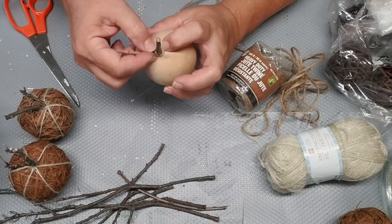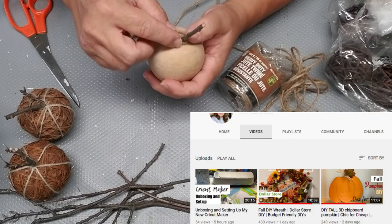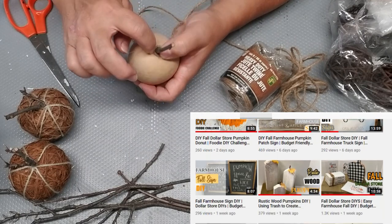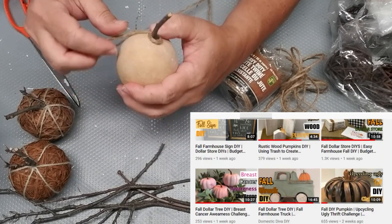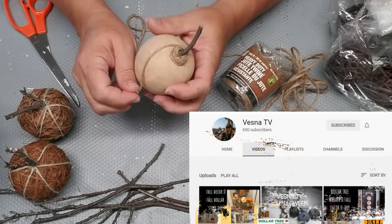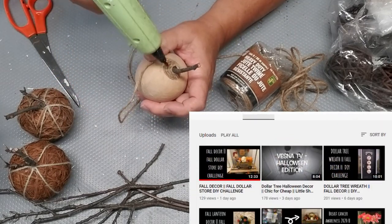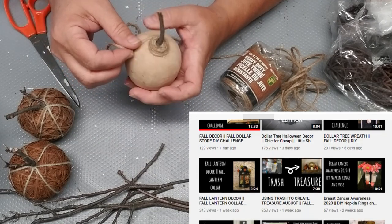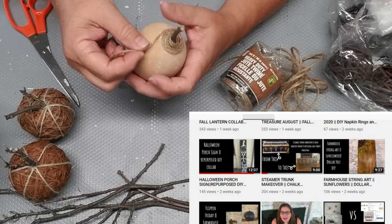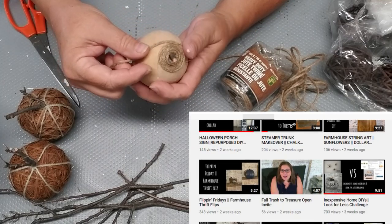Today's video is part of a challenge hosted by Sonia at Domestic Diva DIY. Her channel is amazing. She does some really fun DIYs and right now it's all about fall for her, which is like all of us. Her co-host is Vesna TV. Vesna is a young channel starting out, so please make sure you go over to her channel, hit that subscribe button and give her your support.